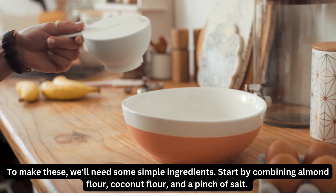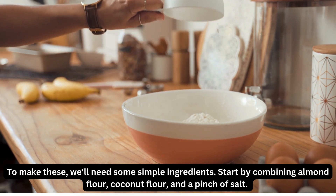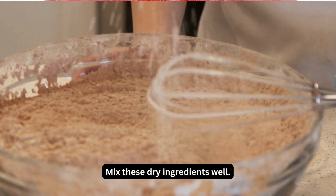To make these, we'll need some simple ingredients. Start by combining almond flour, coconut flour, and a pinch of salt. Mix these dry ingredients well.